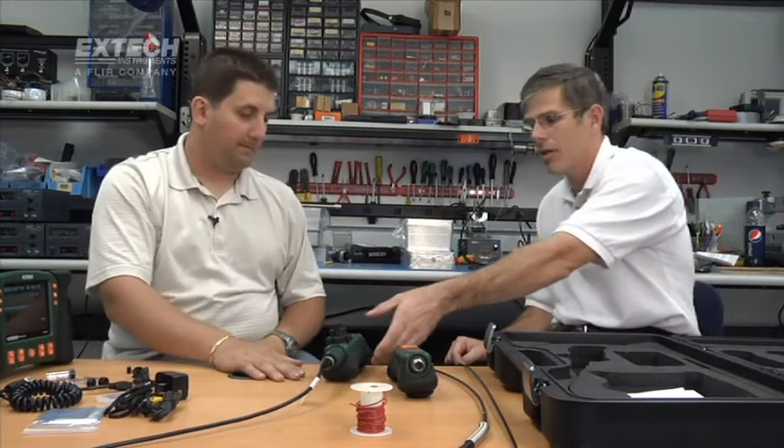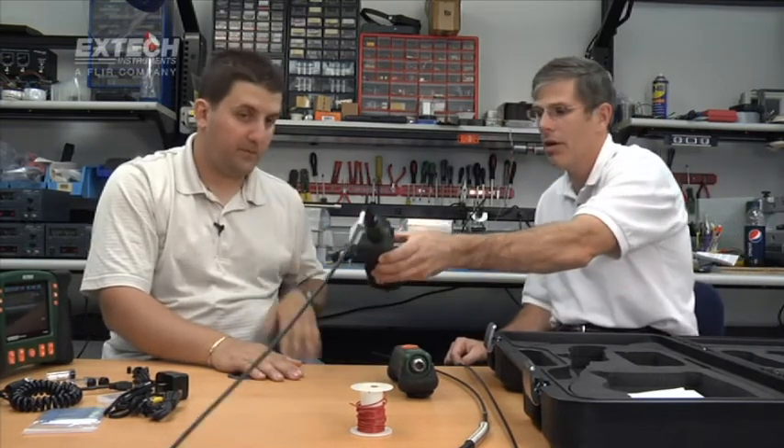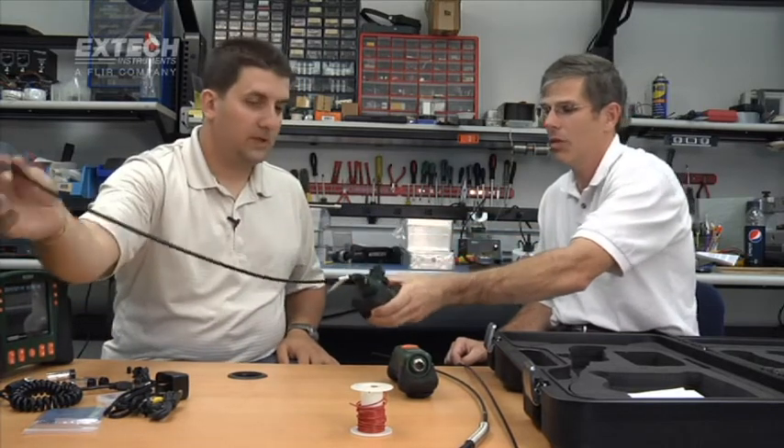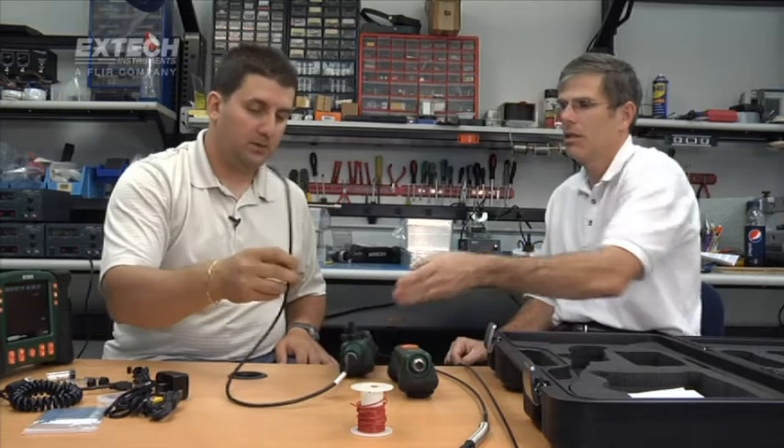The wireless articulating probe uses a 6-millimeter semi-rigid camera — meaning it holds its shape — with 640 by 480 pixel resolution. This is the standard 1-meter version. The diameter and resolution are the same for the 2-meter version as well.